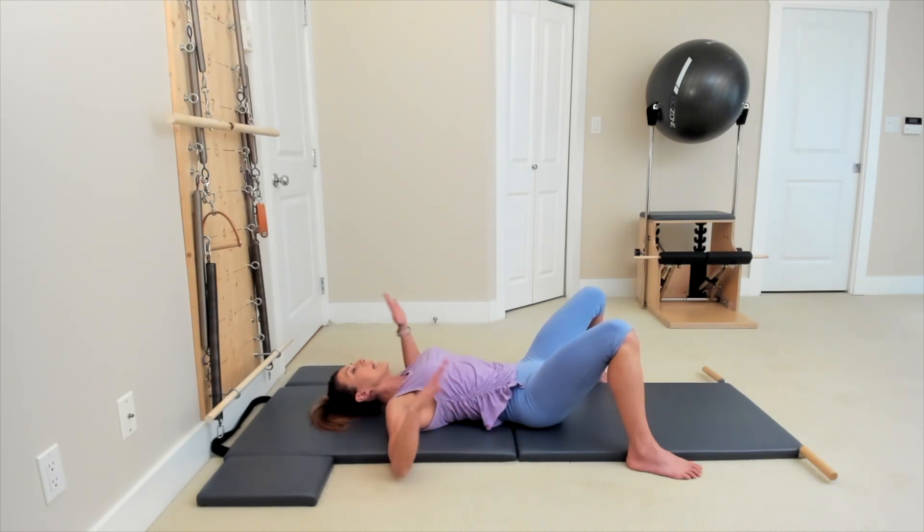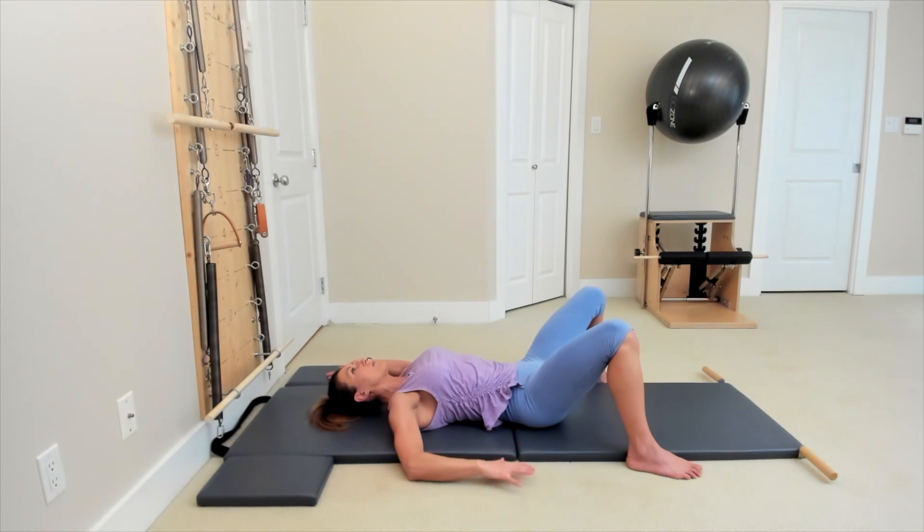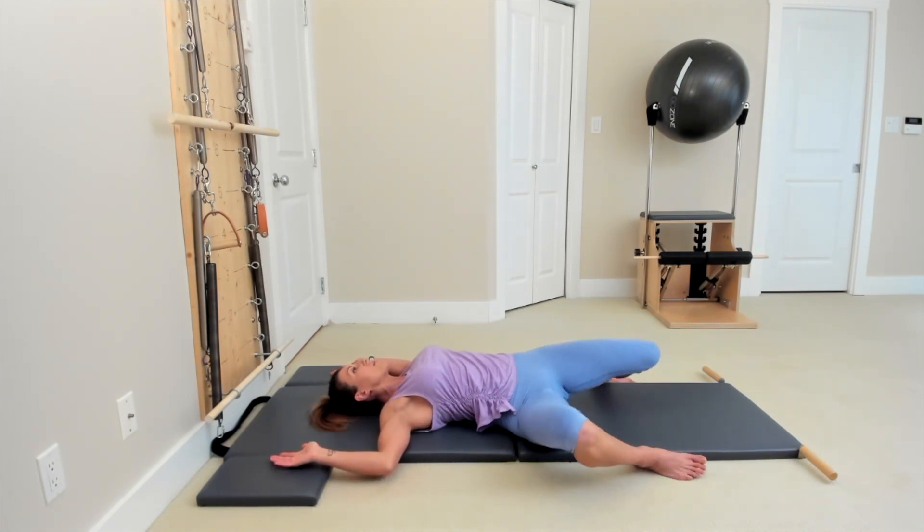Take a deep breath in and deep breath out. Move slowly, however your body feels comfortable, and try to feel those bones moving in your shoulders. We want to find that feeling of the bones moving inside, rotating in both directions. Then keep both palms up towards the ceiling and pause there for a second, relaxing your shoulders.